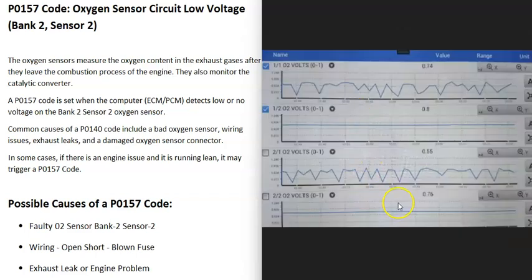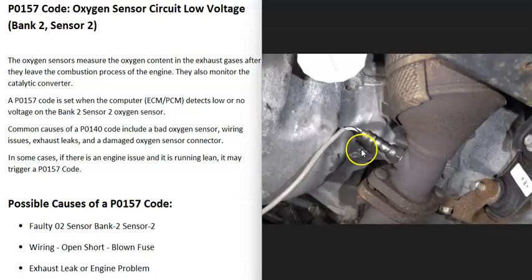If you have an OBD2 scan tool, especially one with live data and a graph function, you can also test the sensors that way. Here's an example: bank 2 sensor 1 should always be going up and down — positive to negative voltage — which is a correct reading. Bank 2 sensor 2 should be reading flat right in the middle, because all the oxygen should be being burnt up inside the catalytic converter. But if it's always reading low, that's a problem that needs to be troubleshot. There are YouTube videos on this that I'll link below.